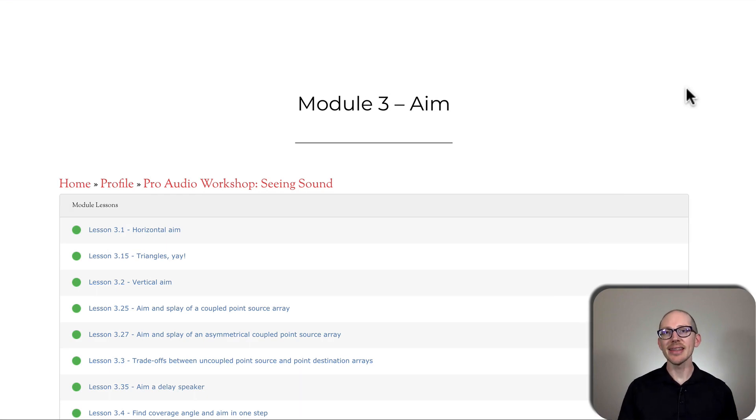This is a behind-the-scenes video for Parodi Workshop Scene Sound. In the last video, we looked at Module 2, and in this video, I want to show you what's going on in Module 3.